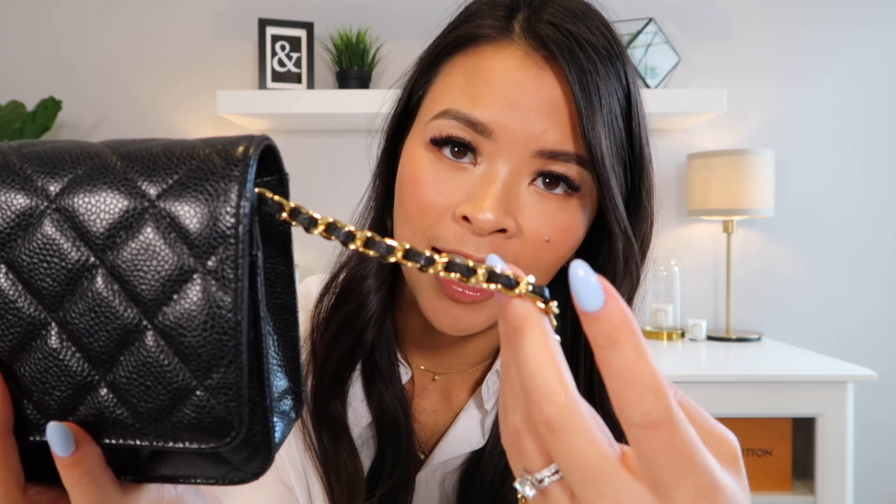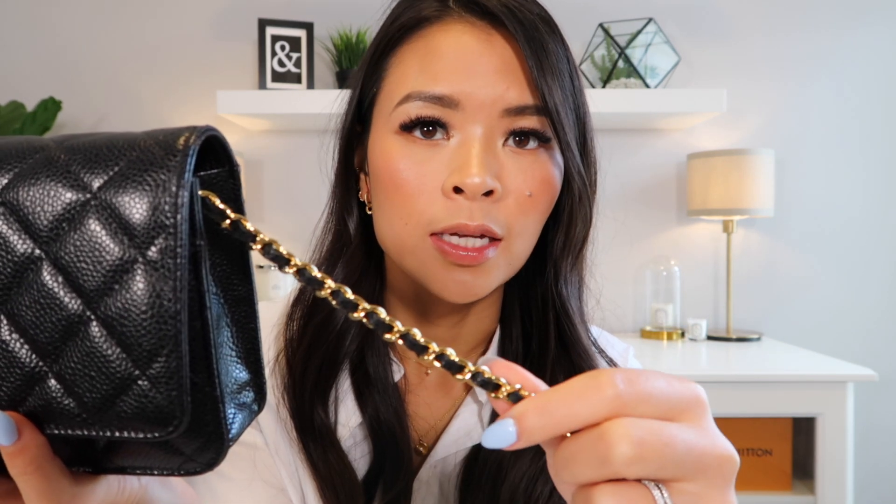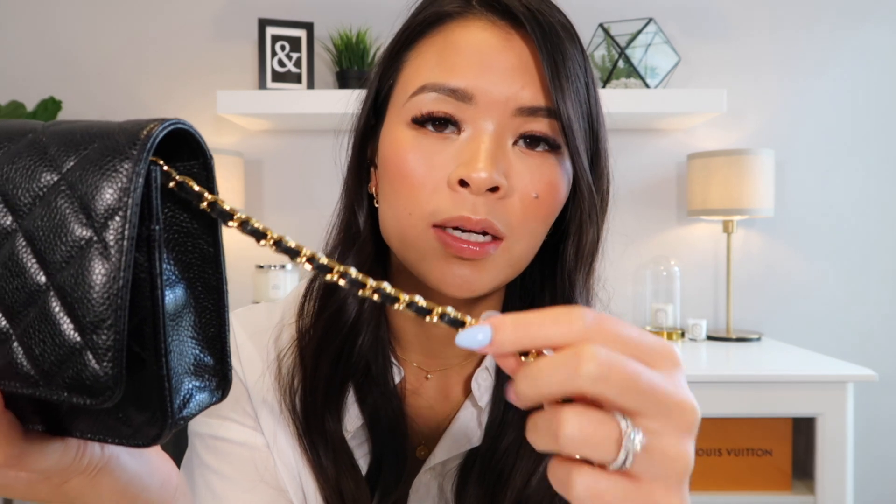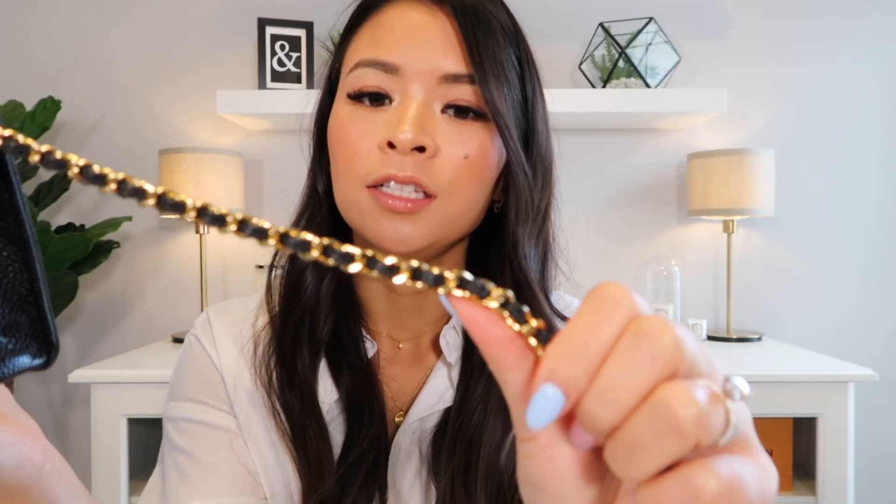Now let's look at the strap. This strap is chain and leather interwoven together. In another video I compare the chains between this bag and the mini rectangle — you'll see there is a difference. This one is slimmer, thinner, and daintier. It is a thin chain leather strap and I do love it. It is almost like jewelry — I love how pretty and dainty it is, and it goes with all my jewelry right now.